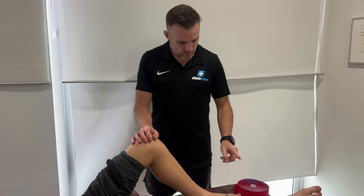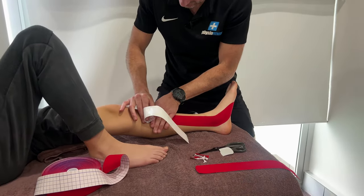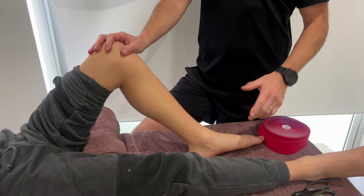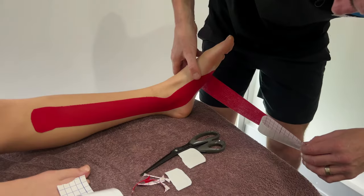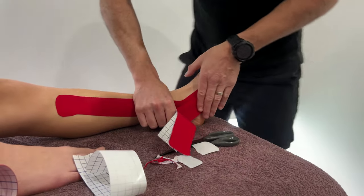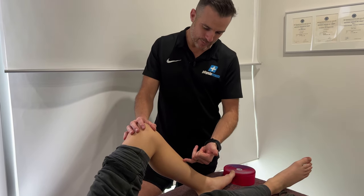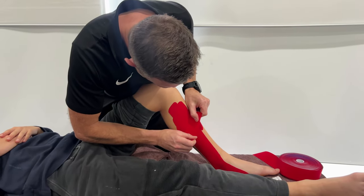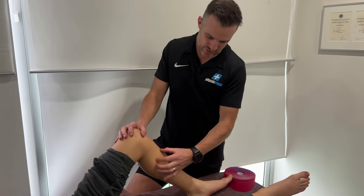We're going to go through two parts of the tibialis posterior taping. One is where we do the first stirrup coming up the inside from the arch through the inside of the heel — that's going to be with the foot in eversion so the tissue's on stretch. Then we're going to do a second one that overlays that with the foot going into inversion to tighten it up. Then we do almost like a band-aid support for the inside of the shin — a basket weave type crossover to support the tissues right where it meets the tendon.